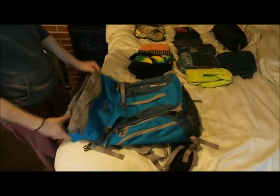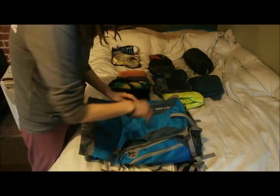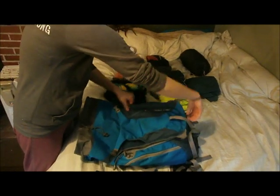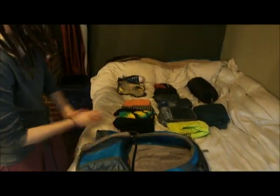So this is the pack and what I love about this pack is, as well as being top loading, you can also open it up and load from the bottom, which is a really great feature. So we're going to start loading from the bottom and here we go.